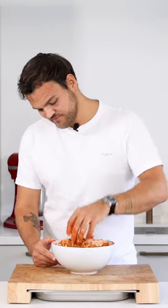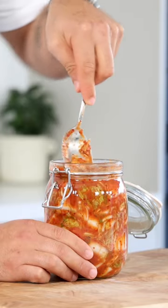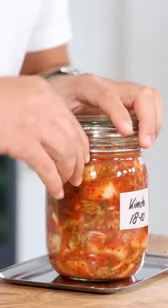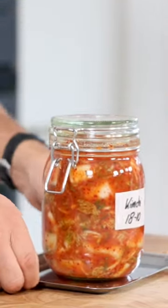Mix it and press it all the way down in a preserving jar to remove the air bubbles. Then close it up without the sealing ring and let it ferment for 5 to 6 days. Don't forget to put a tray underneath the jar in case any juices drip out.